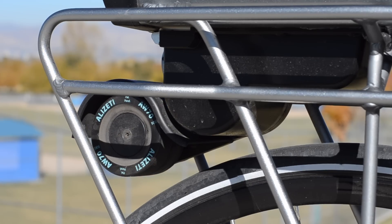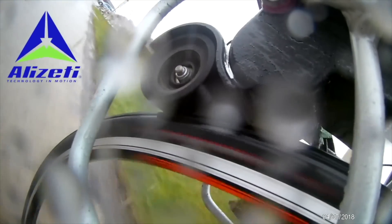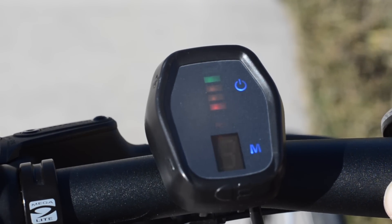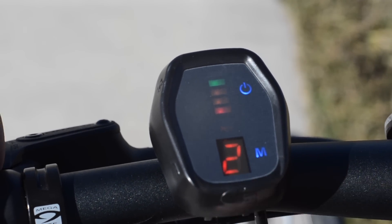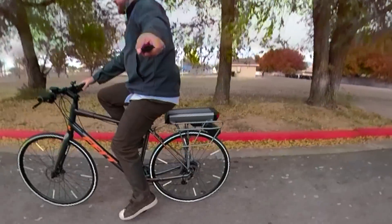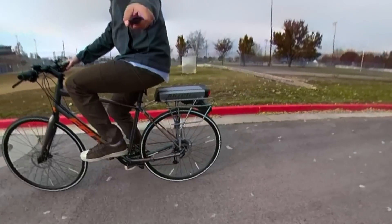Friction drive systems have a deal-breaking drawback, which is performance in the rain. I don't know how exactly, but Alizetti has solved this problem with their rain mode operation. Using the system in the rain normally causes the roller to slip and slide off of the tire again and again. But once I put the system into rain mode it lowered the output and kept traction with surprising regularity. I was able to use the system just fine in the rain without slipping, and that already just seemed like magic to me. For me the biggest critical flaw of a friction drive has been solved, and now I view them as an interesting and perhaps viable option depending on the application.